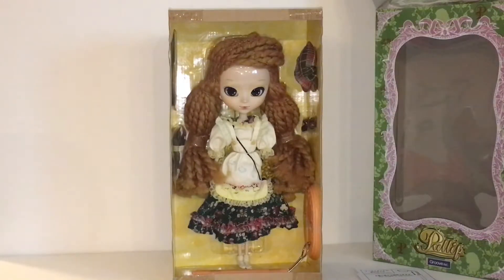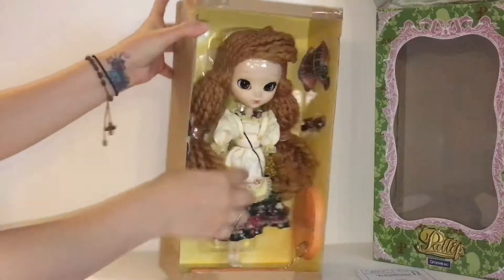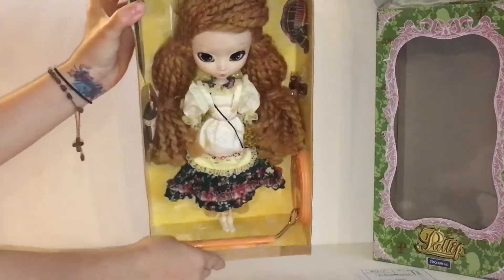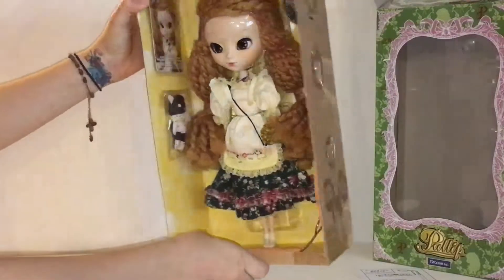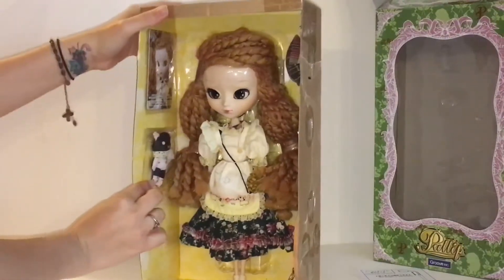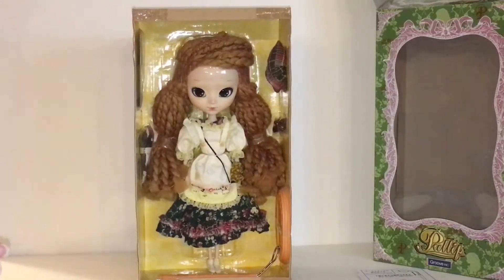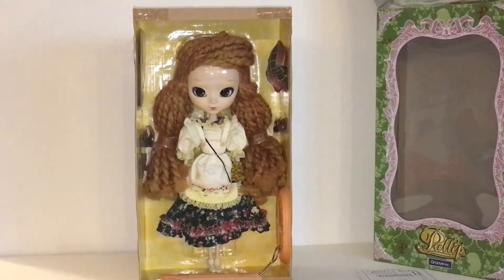All right so here she is out of the box. As you can see she has her little shoes, a bow, and a little orange stand which comes in two pieces. There's a little stuffed animal and her little card. I fell in love with this doll — she's so unique and I just really really wanted her. Let me start taking her out and I'll come right back.